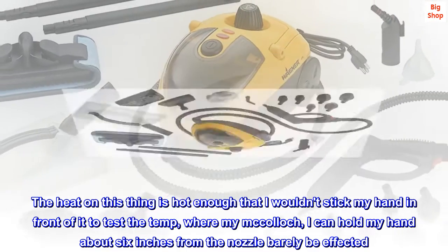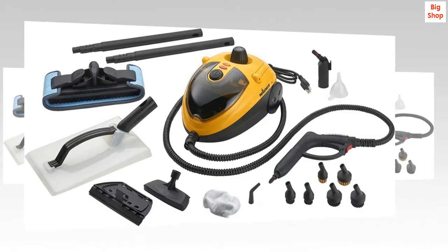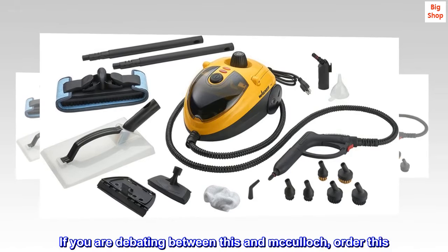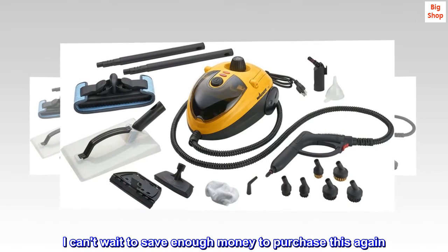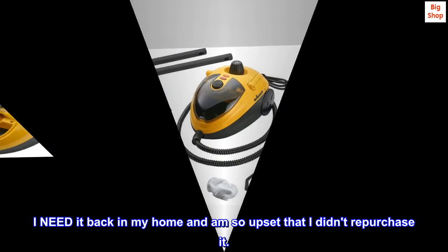The heat on this thing is hot enough that I wouldn't stick my hand in front of it to test the temp. Whereas with my McCulloch, I can hold my hand about 6 inches from the nozzle and barely be affected. If you are debating between this and McCulloch, order this. I can't wait to save enough money to purchase this again. I need it back in my home and am so upset that I didn't repurchase it. It was great.